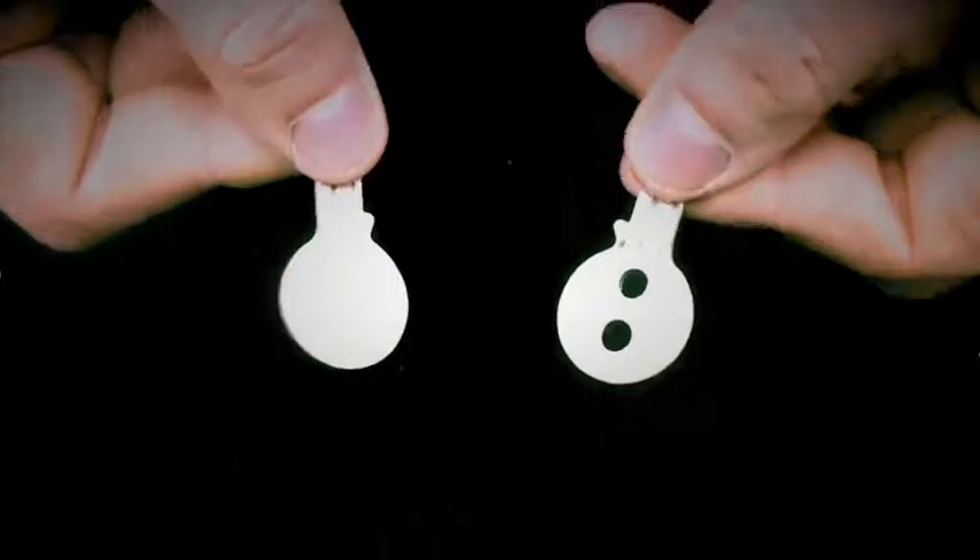This is Keymaster Reloaded. You get six custom made gaff keys designed to do the most amazing effect you can imagine.